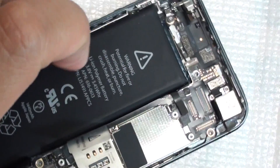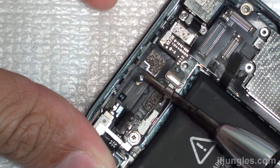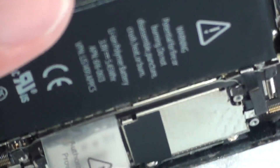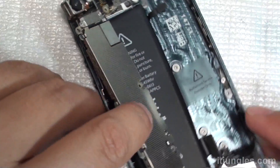Now remove the flex cable — the power flex cable. At the top there are two screws; remove these two screws. Then turn the front over and push down the flashlight. Turn the front over, and the board is now ready to be removed.